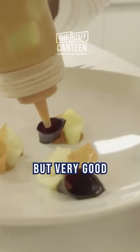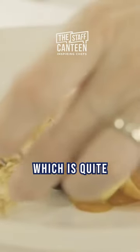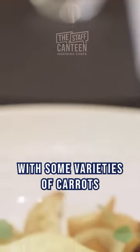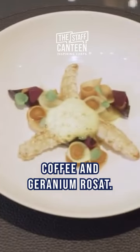Very good with the langoustine — with this kind of fish which is quite sweet also. So we have the langoustine with some varieties of carrots and bouillard with pine buds, coffee, and geronimoza.